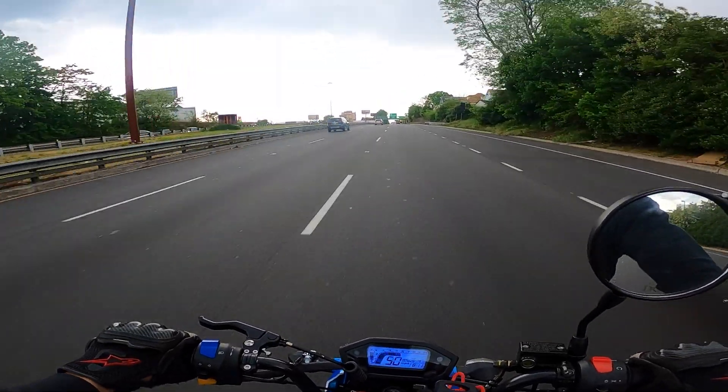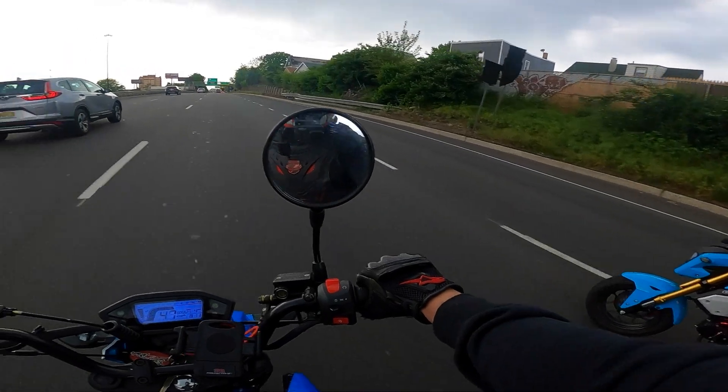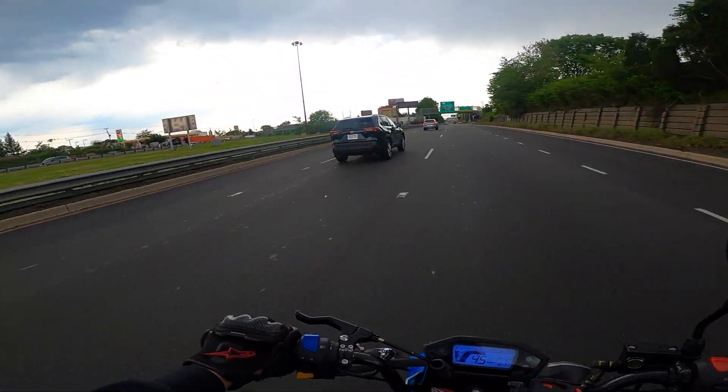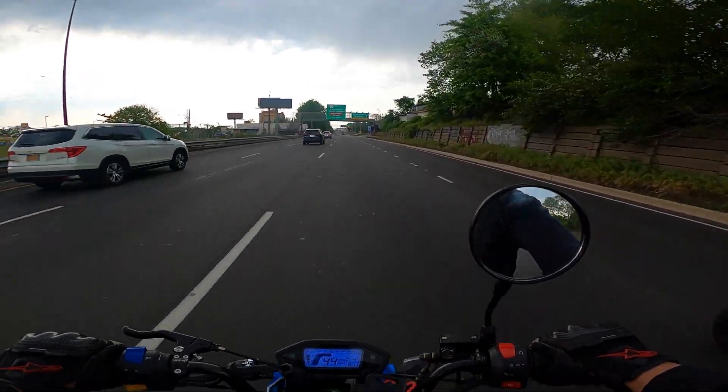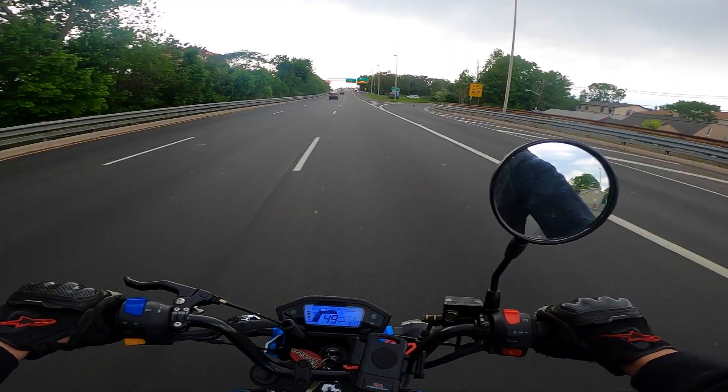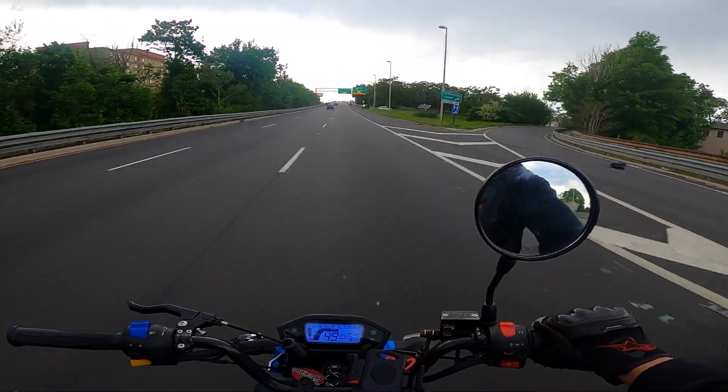Now be aware — when you're on a more open highway like where we are, this is three lanes, it's not too bad. But when you get out to five or six lane highways, if it's windy you're going to get tossed all over the place, because you're on such a light bike you just get thrown everywhere. So you have to keep that in mind.